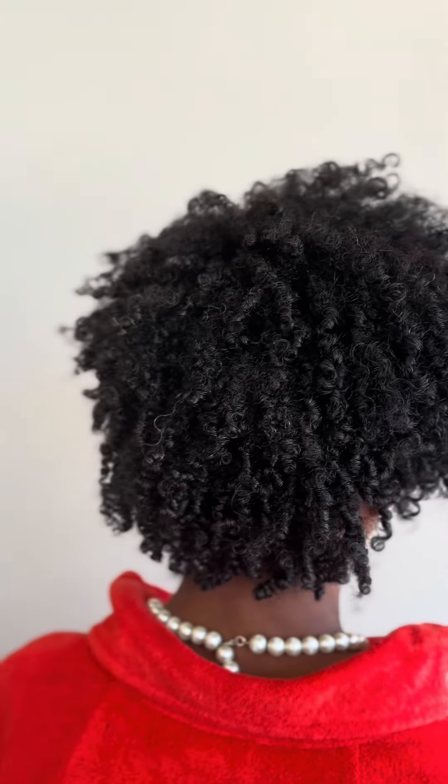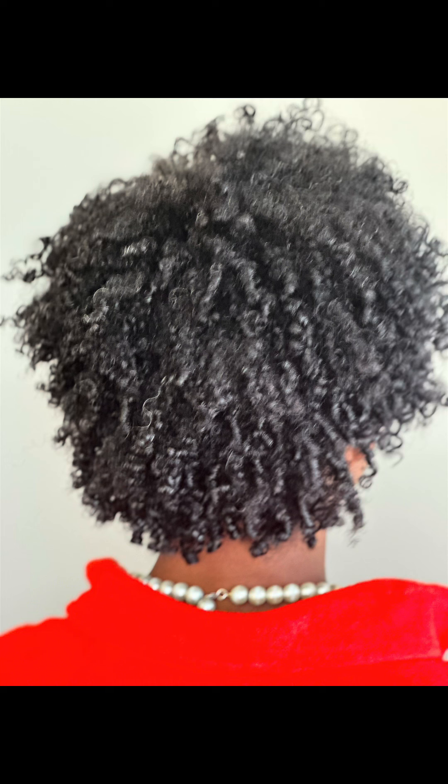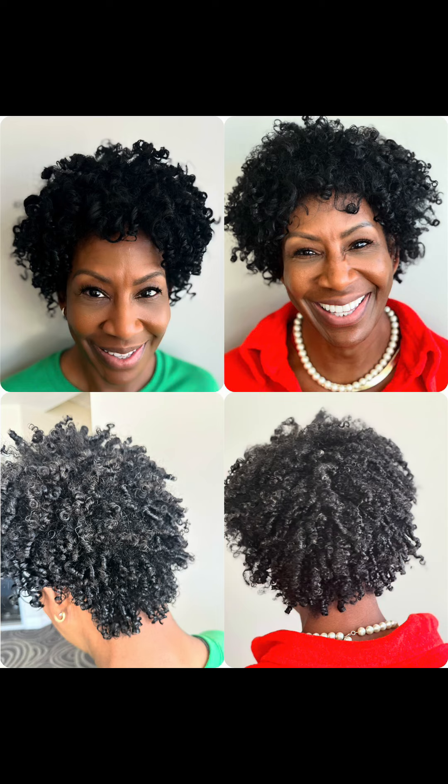This is her after. She's gotten quite a bit of inches — as you can see, this is from the last time when we cut it all off, and now this is the length. This is since April, you guys. She's on a regimen and we're getting her to her hair goals.